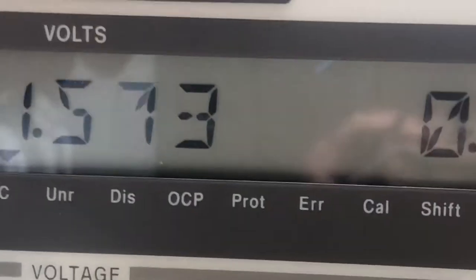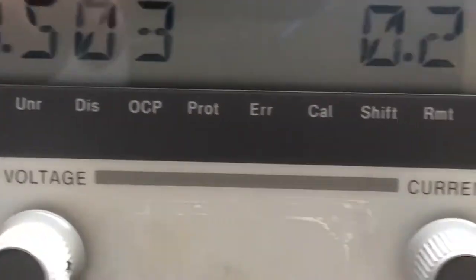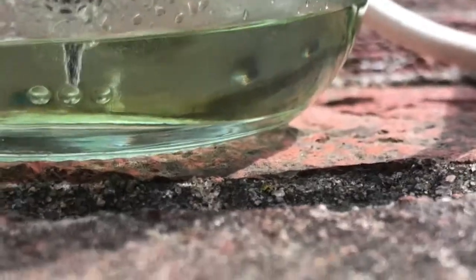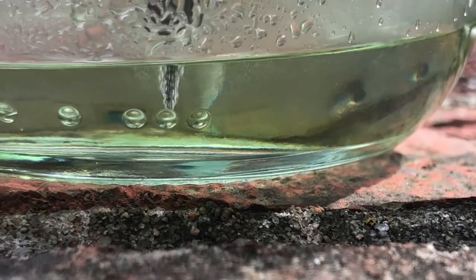I'm running at about 1.5 volts and a quarter amp. Considering this is not a lot of surface area, that looks to be pretty effective right there.